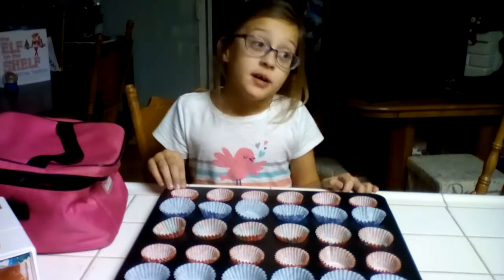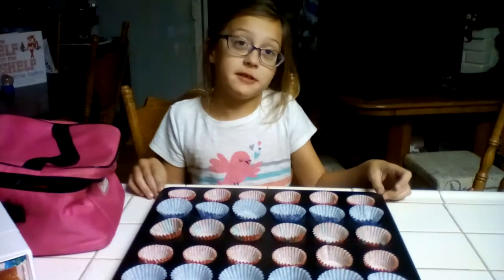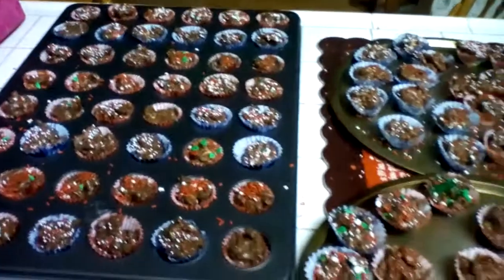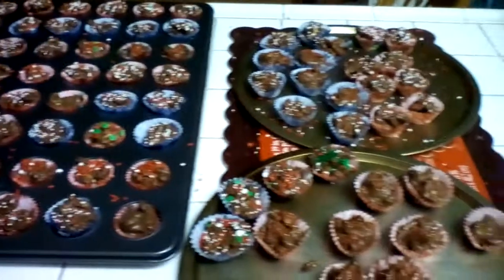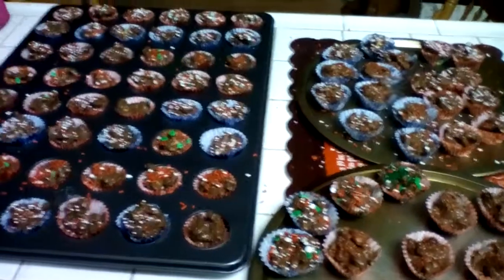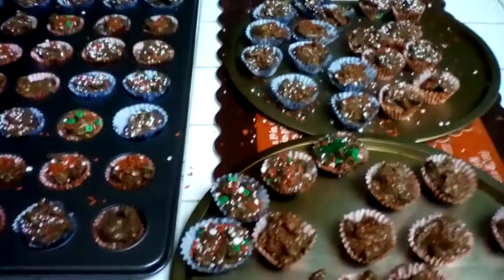I did not burn it, so that's really good. So let's do it! Here's the finished product — crockpot candy. Yum, lots of sprinkles!